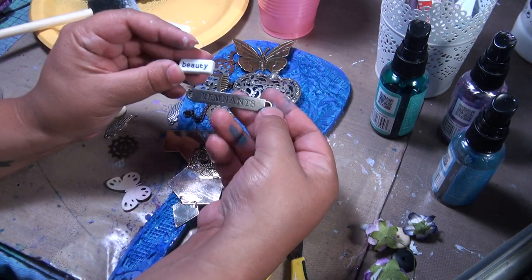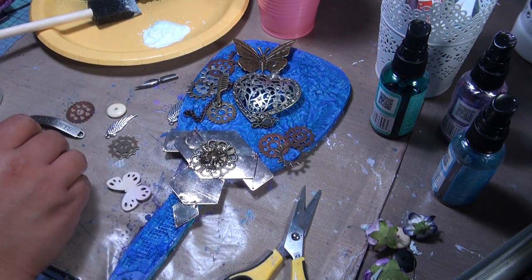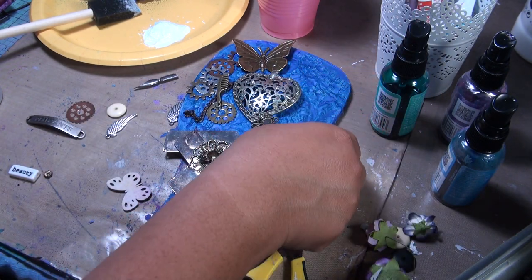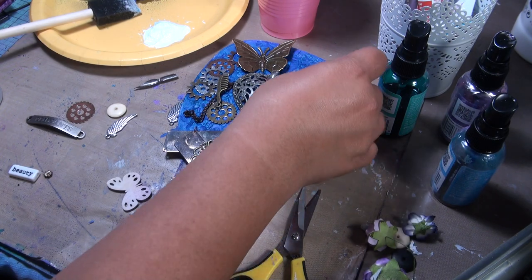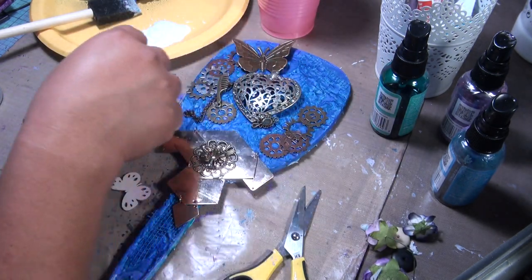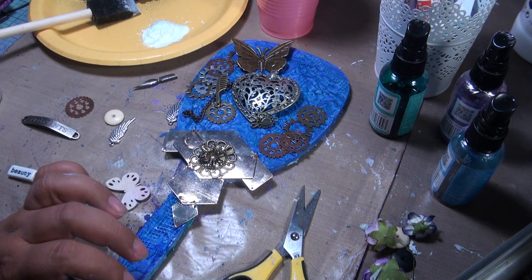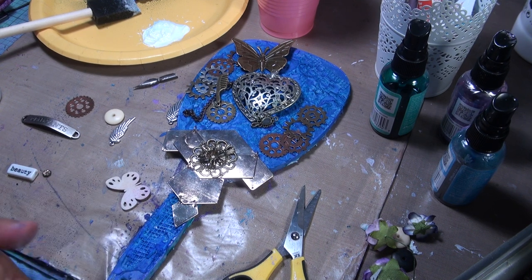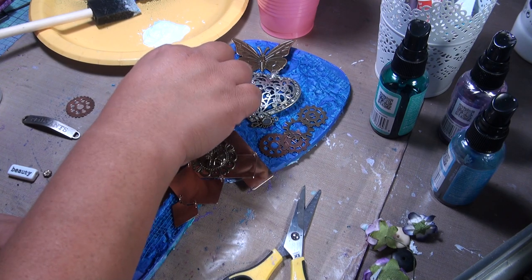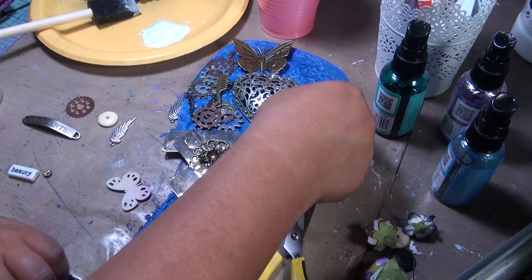The words I'm going to put on last are going to be 'the beauty remnants' — so that's what I'm kind of going for here. Just playing with it for a bit. This is how I start my mixed medias: I just start laying stuff down and see how it looks, and if I like it, that's what I do.